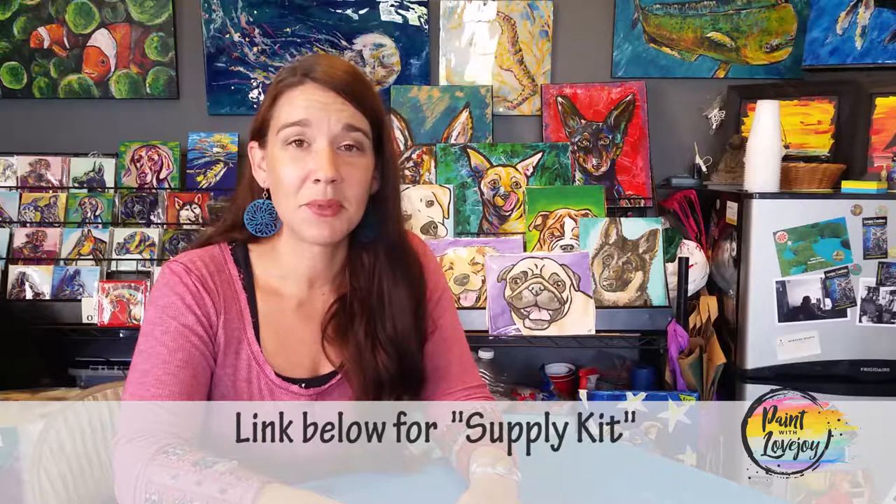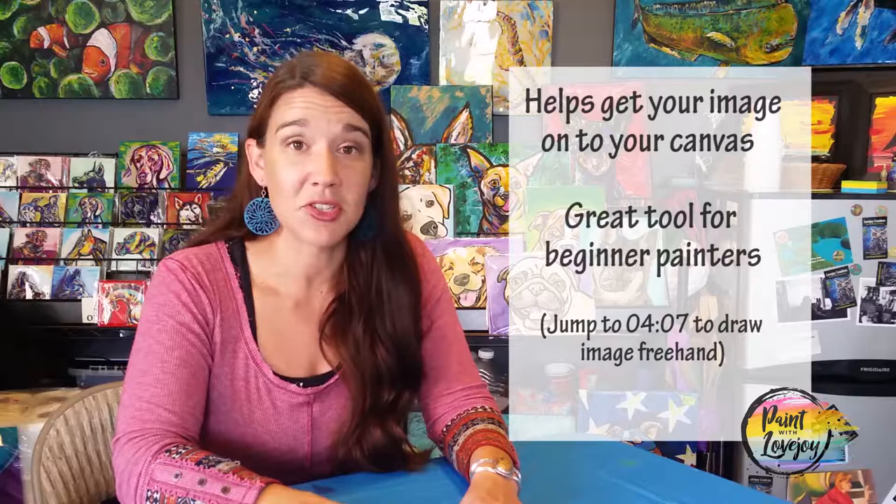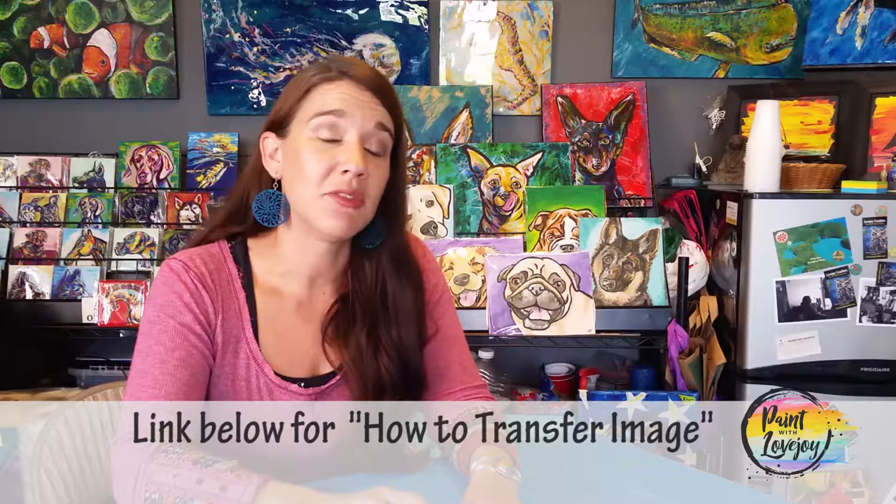In the description box below is a supply kit with everything that you need to create this particular painting, so click on that link and gather your supplies. You're also going to see what I call a traceable — a tool to get that initial composition and drawing on your canvas or panel before you start painting. For beginners and first-time painters this is a really good resource. Check out the traceables and the video on how to transfer them to your canvas to make the painting process easier.